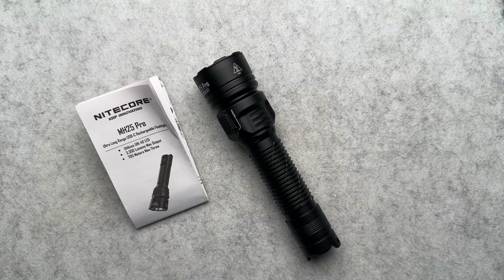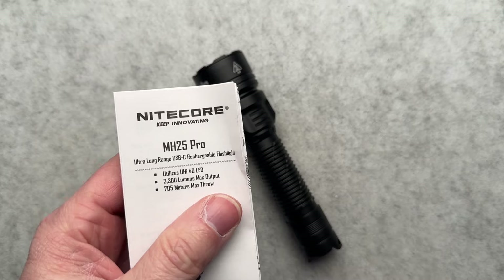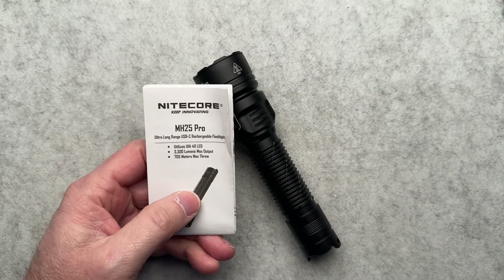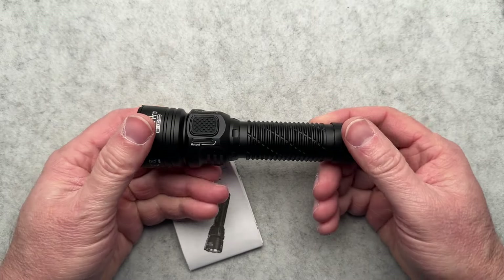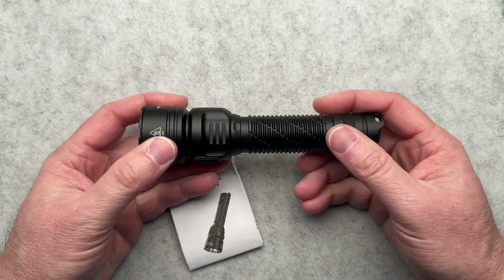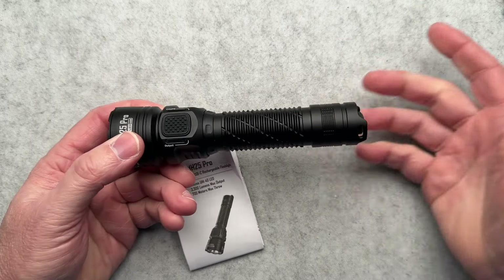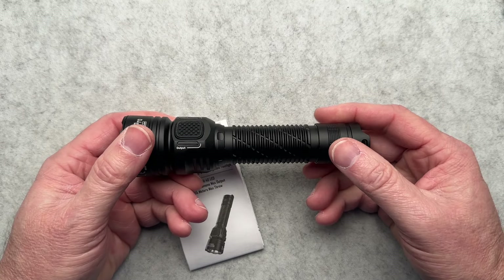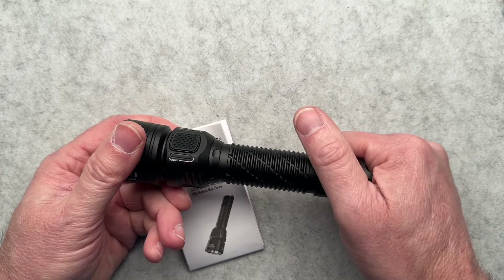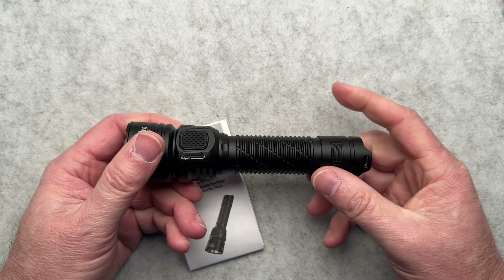I am going to try to do this flashlight some justice. This is kind of a fun purchase that I recently made — this is the Nitecore MH25 Pro, which you probably saw in the title and thumbnail anyway. This is just a cool light. Spoiler alert: I really like it. I think it's fun and I think it's practical for certain things, and we're going to talk about that.